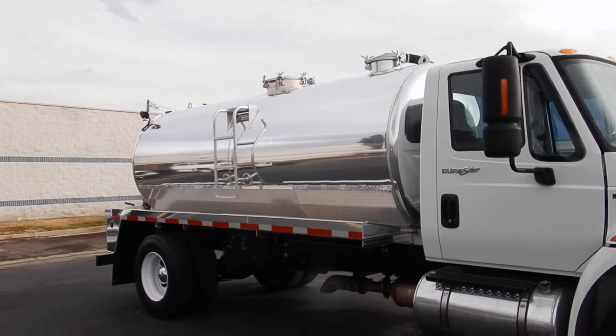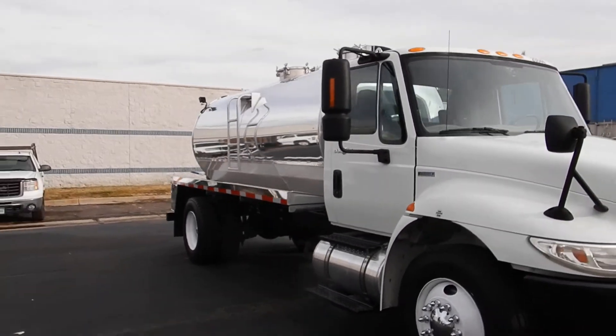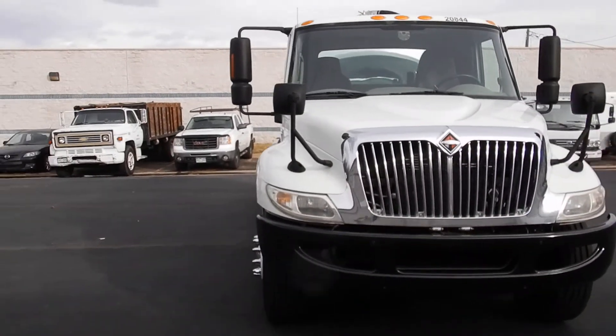And then coming around the front — overall, really nice straight truck. I think it came out really well. I think it's going to serve you just fine.